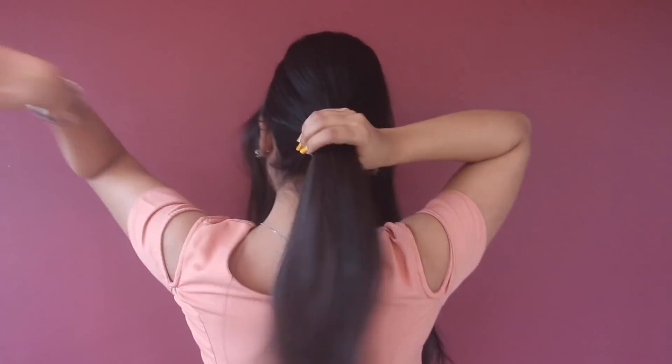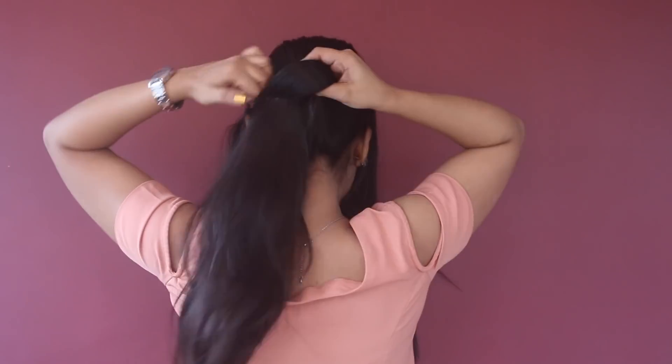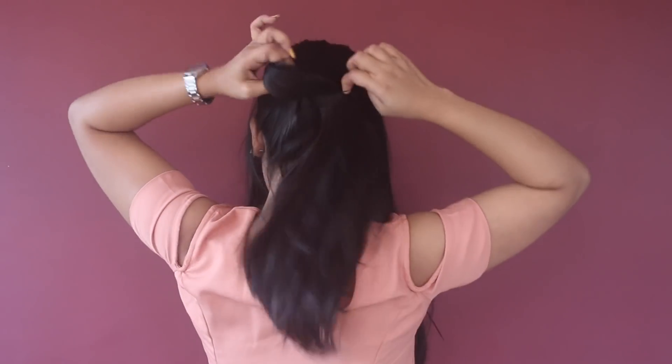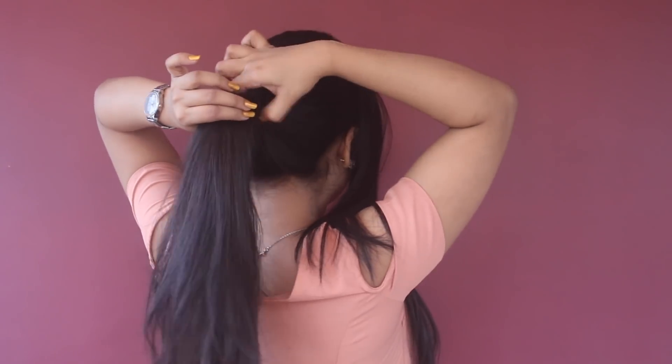First I'm going to divide my front section from the arch of my brows, and then I'm going to make a high ponytail using any rubber band.